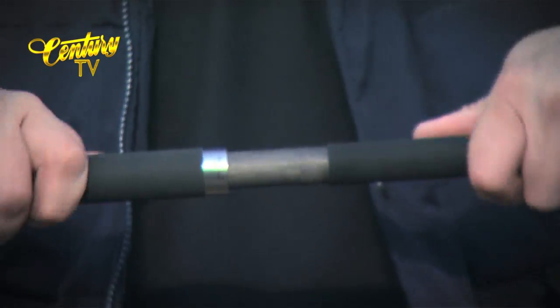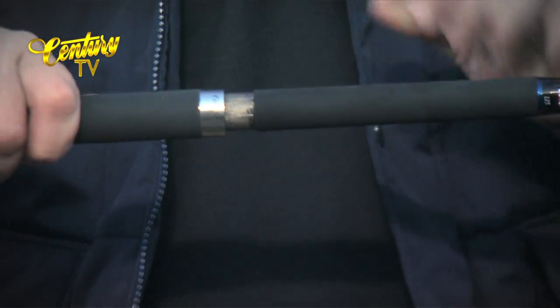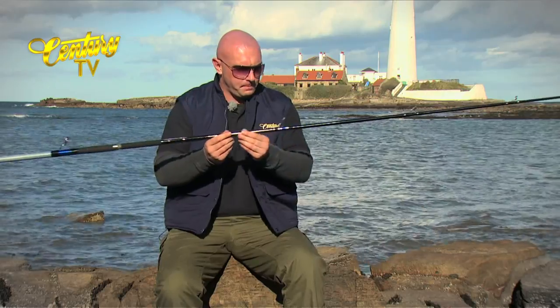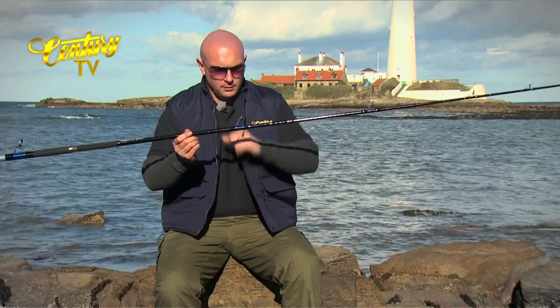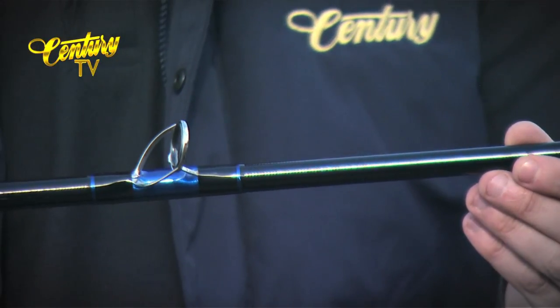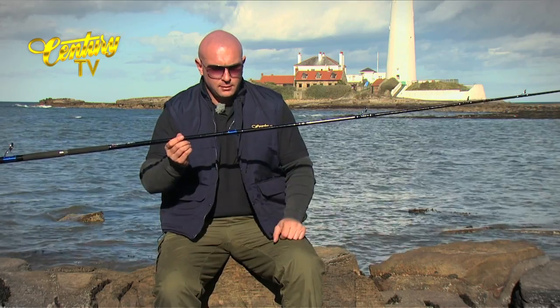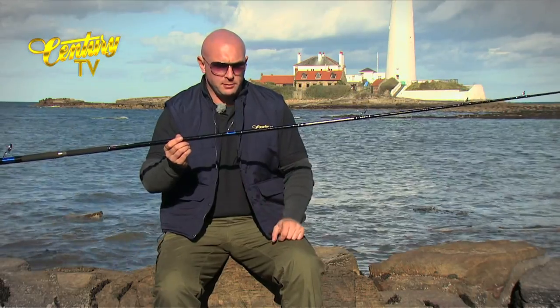Japanese shrink rubber either side of the joint, fairly standard on most of the rods. Blue trimmings again and the first K guide on the tip section, with the metallic blue under wrap and black whippings matching the butt section.